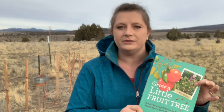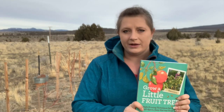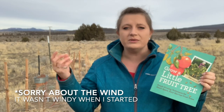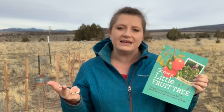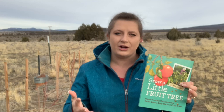Hey friends, we are outside today and I'm excited to talk to you about my little fruit trees. I've been growing them using the Grow a Little Fruit Tree method. I got this book off Amazon called Grow a Little Fruit Tree, by Ann Ralph. The whole idea of this book is to grow smaller fruit trees that are easier to manage — they take up less space, they produce a little bit less fruit, and they keep you on the ground.